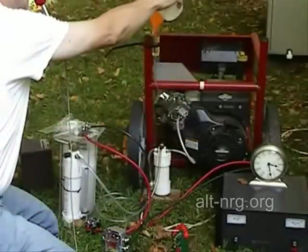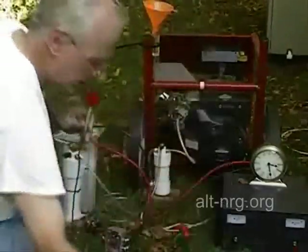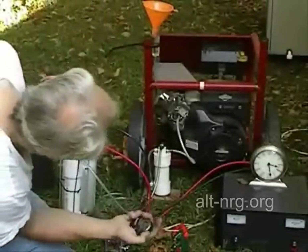Still at 1200 watts. Leveraging the benefit of the HHO and being able to run it a little bit leaner. Starting.